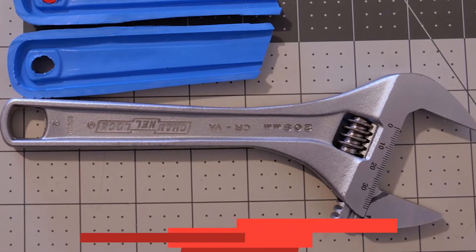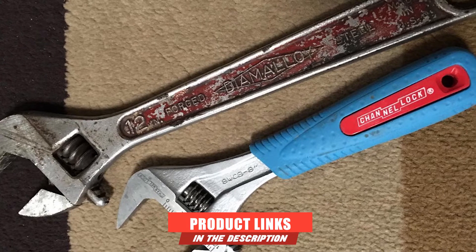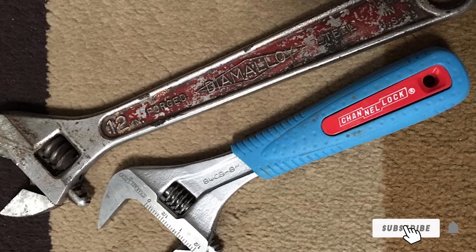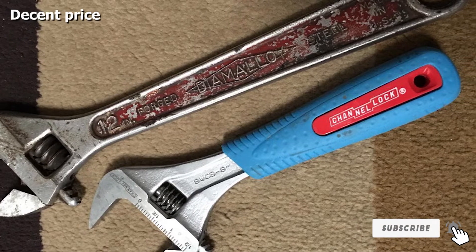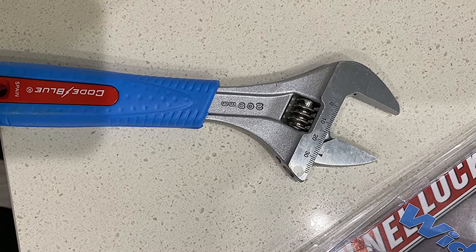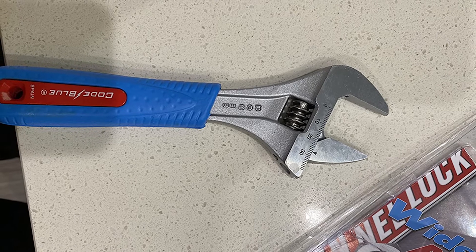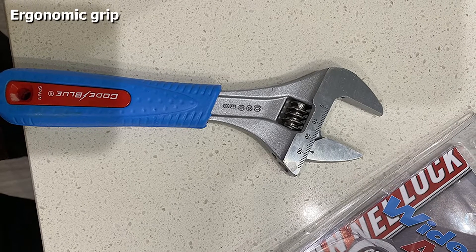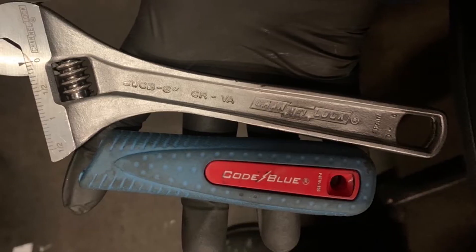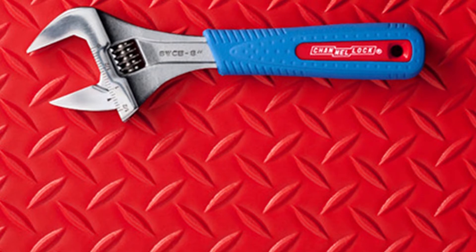The number three position is held by the Channellock adjustable wrench. If you've got extra cash to spare and want the premium choice for adjustable wrenches, the answer would definitely be the Channellock adjustable wrench. The premium nature of this wrench shows in its nice extra features — the ergonomic grip makes it very easy to hold, and the jaw opens up to 1.5 inches, giving you more versatility than most wrenches.